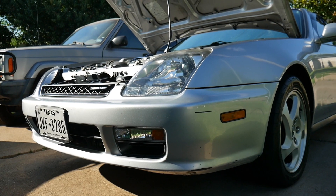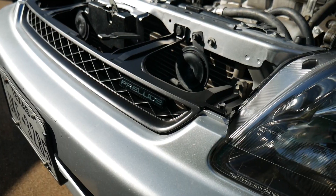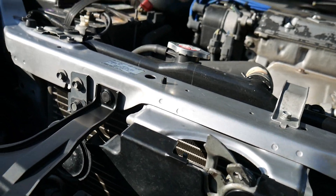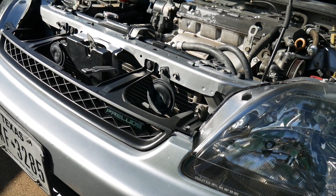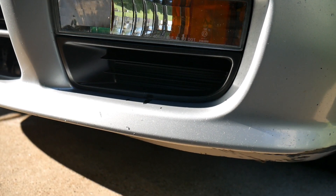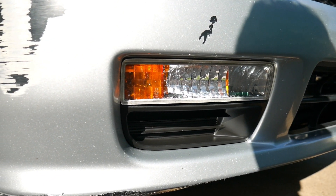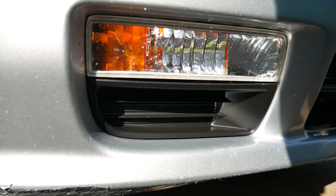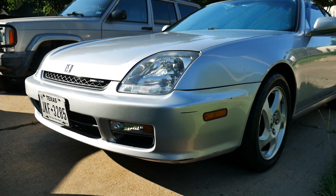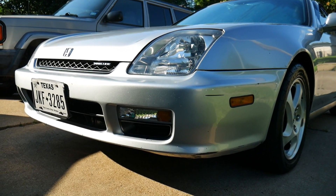The lower fillers, the grill, the emblem, and the bumper sag are all taken care of. I also bought the clips from Honda and snapped them right into the radiator support — before, it was just kind of dangling there. As you guys can see with the hood down and everything installed — painted grill, painted fillers, fixed bumper sag, new emblem, clean headlights — it looks very nice.